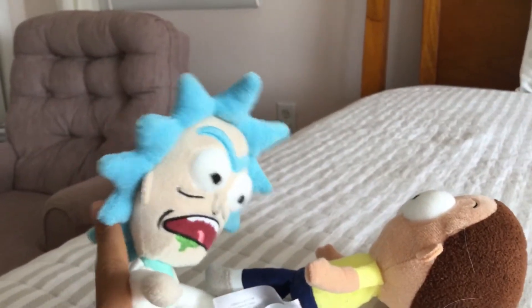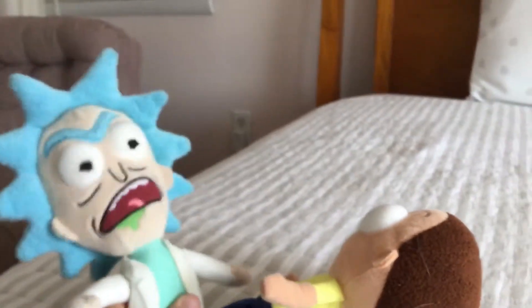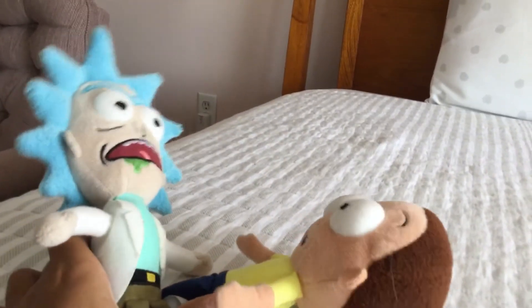Anyway Morty, in the first part of this we got blown away by the air conditioner, but today we're gonna run right toward it and it's not gonna blow us away. Okay Rick, let's go. All right Morty, here it is — now we're gonna walk right toward it and we're not gonna get blown away. Okay Rick. See Morty, it's a piece of — ahh!